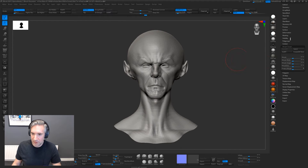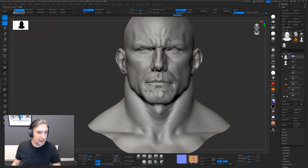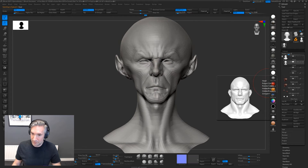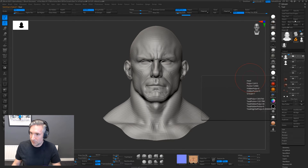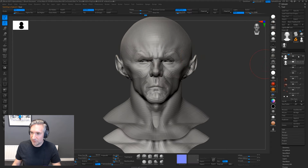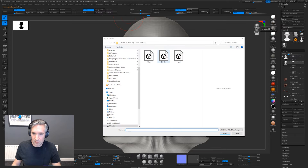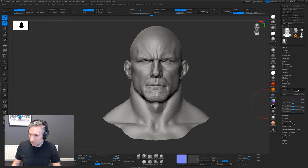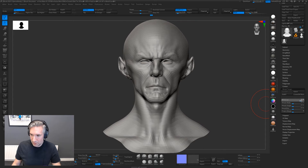This would also apply if you create other models — for example this guy that Eric's made. If you've made a few other models and you wanted to maybe bulk up your model, and you've already created this sort of bulky crazy-looking guy, you could just export this mesh and then do the same thing with your current model, using it as a morph target.